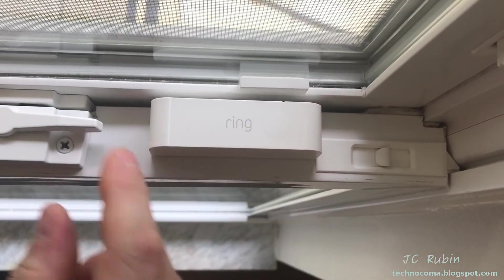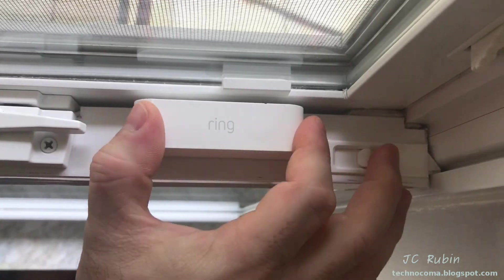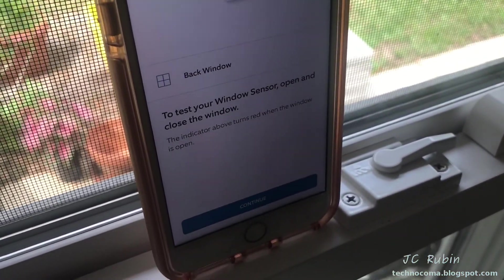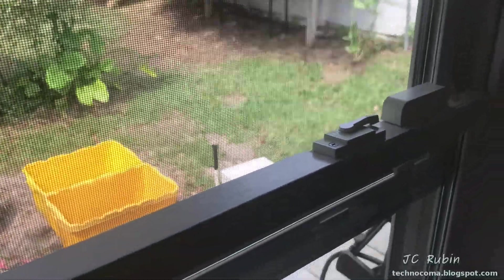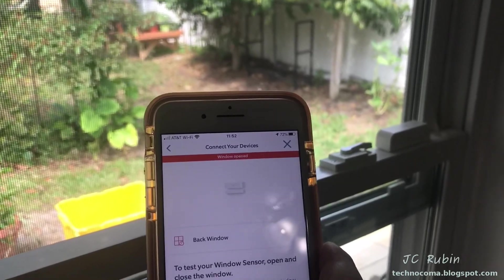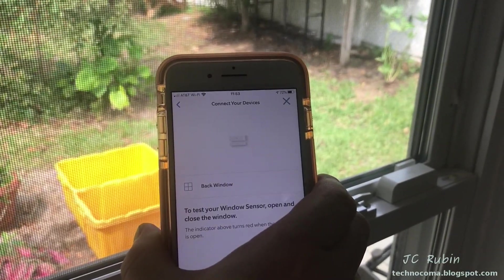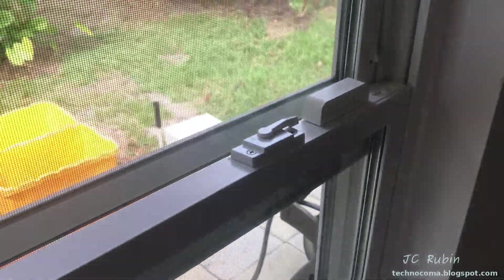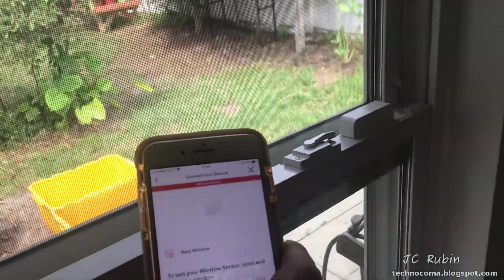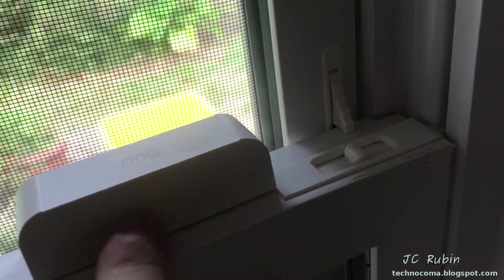We can see there's enough gap to accommodate both the magnet and the sensor. Checking all the other pieces to make sure there's no interference — everything looks good. Now testing with the device: opening the window shows 'open' is detected — good. Closing back up is detected as well. And pulling down from the top to open the window also shows an open window detection.